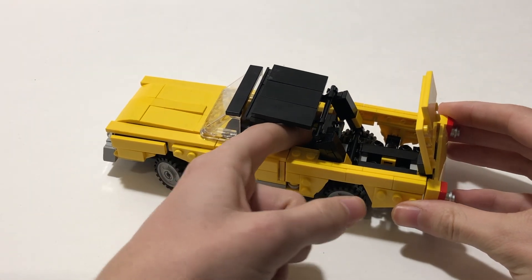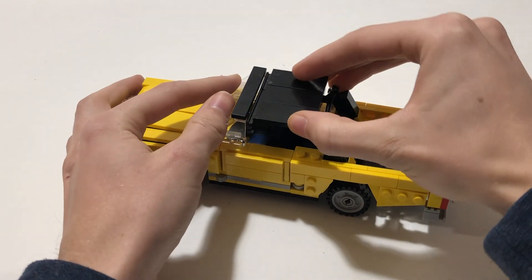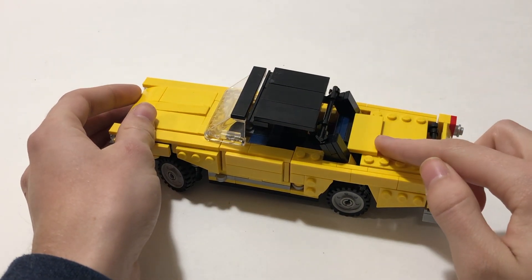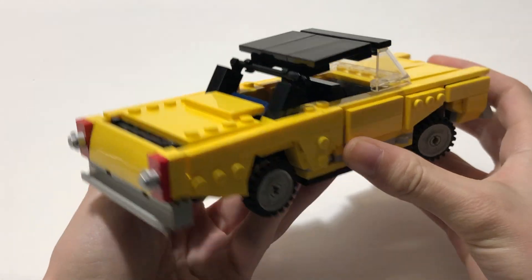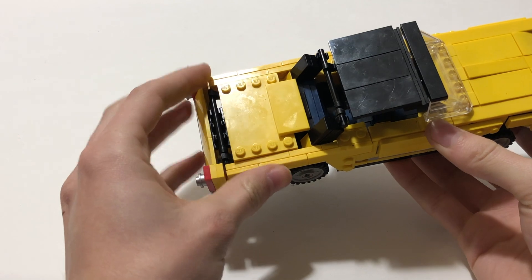Next, move the rear seat back into its original position and close this yellow lid. You can see that it completely surrounds both of the seats and at the back is completely reverted back to its original position.